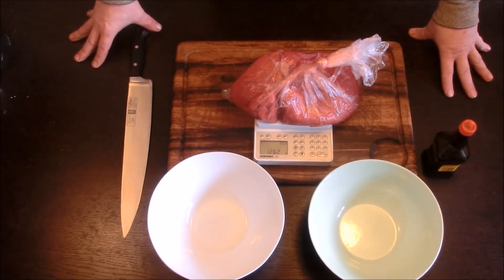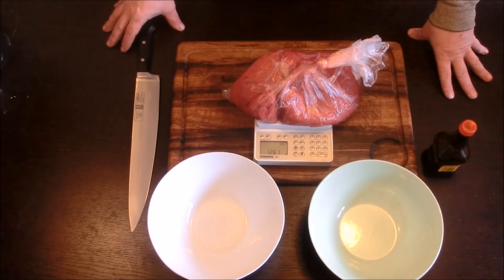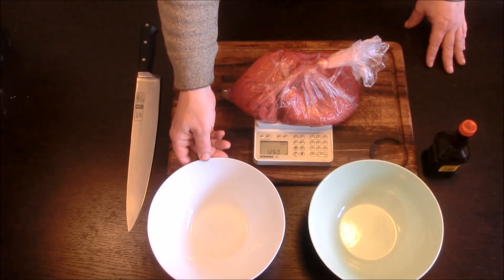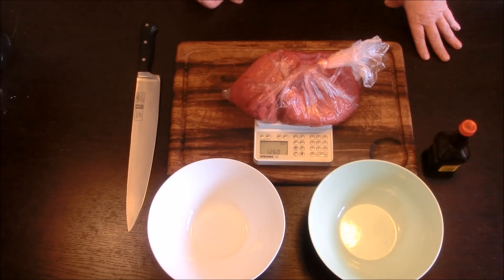Hallo YouTube! Heute mal, kurz and dirty, ein kleines Rezept für die anstehende Con-Saison.